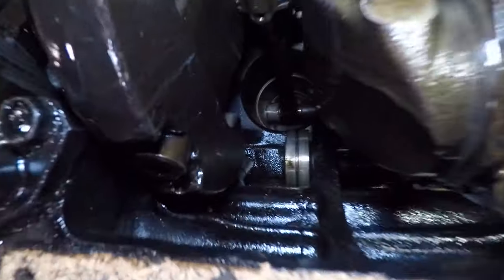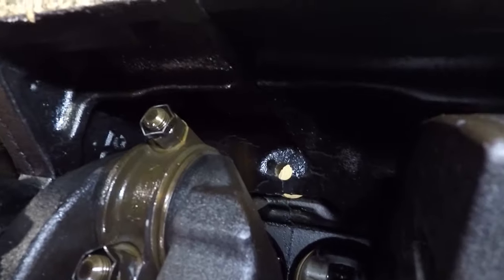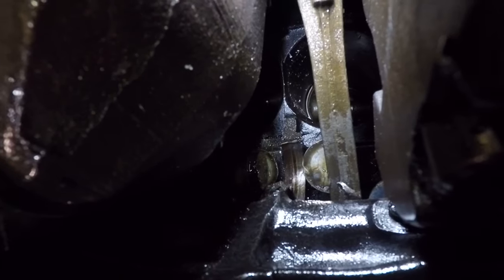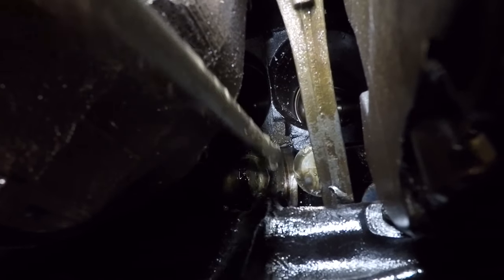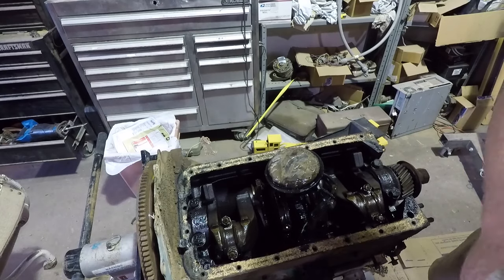We've got bent pushrods. You can see in there — there's the camshaft, it's broken off. Looks like the block might be cracked there where the pushrod goes through. There's a connecting rod that's supposed to be pointing at that piston down there, not at the side of the block. Right there is the cam bearing. That's one end of the camshaft — there's another piece of camshaft over there. That block is just snapped off right there. Basically, this motor is complete garbage.